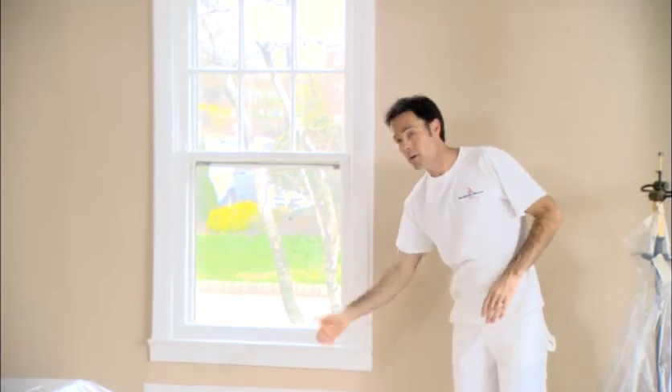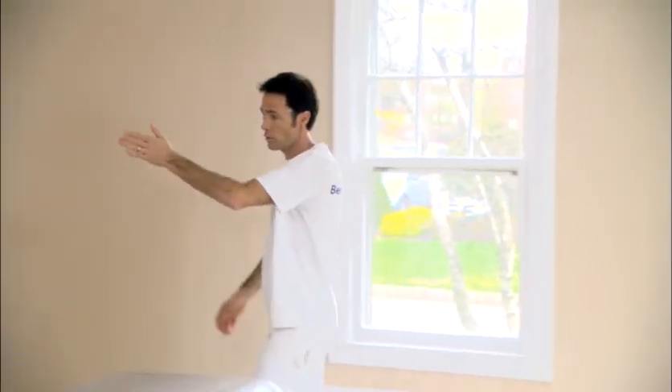Then you paint the radiator, the baseboards, the door frame, and lastly the door. Leaving the doorway for last will help you avoid walking past any wet paint as you work on your project. Painting in this order should help your project go smoother and involve less clean up.